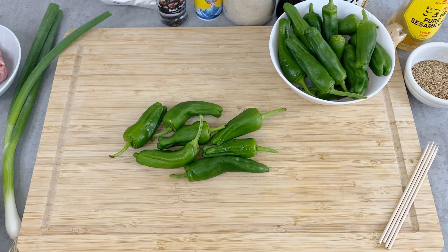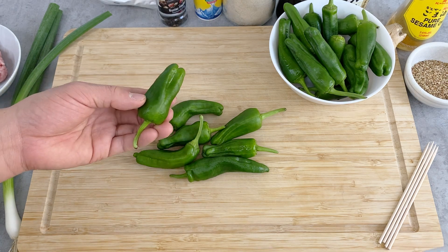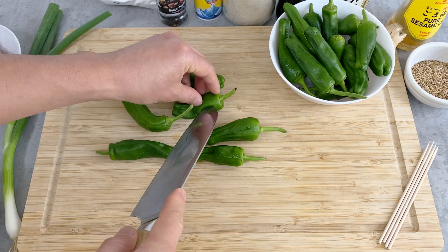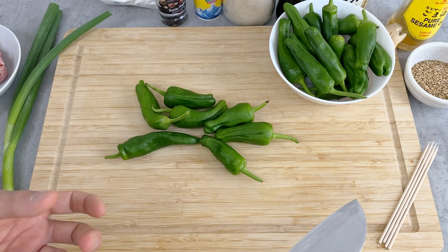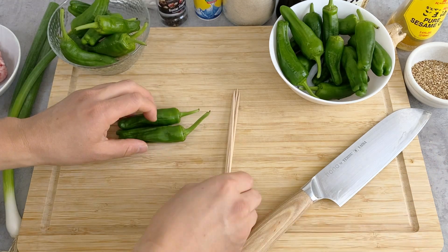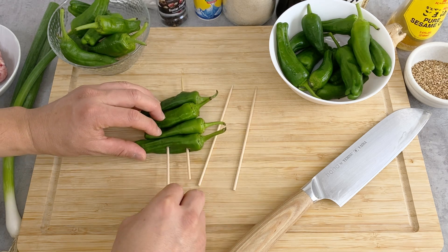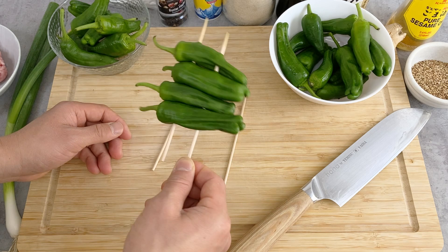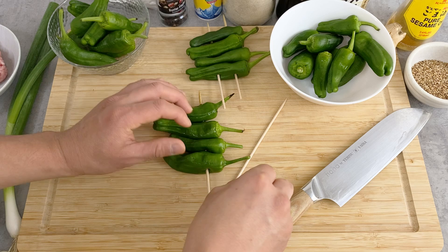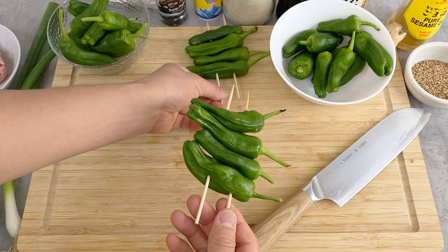Let's prepare the shishito. For the first dish of grilled marinated shishito, I'm going to use about six or seven. I don't really have to do anything, but I'm just going to poke a hole so they don't pop when you fry them — make sure you do that, otherwise it can burn you. For the grilled shishito, I'm going to use skewers and put them on. You don't necessarily have to do this, but it looks nice, makes it easier to turn them when grilling, and also pokes a hole so they don't pop.